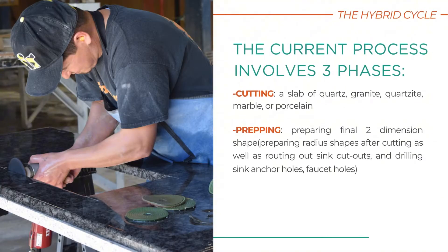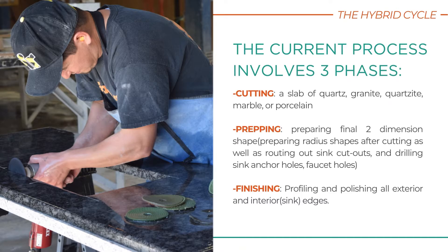To know what the Hybrid Cycle is, you must understand the three phases of the current stone countertop fabrication process: cutting, prepping, and finishing.